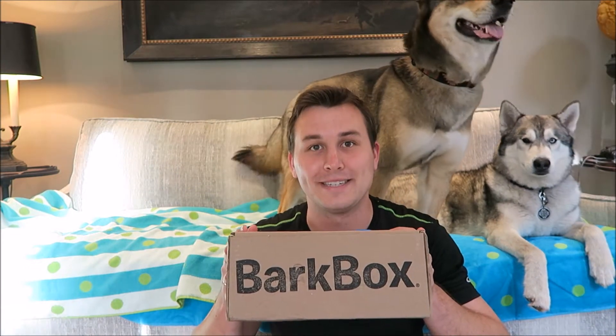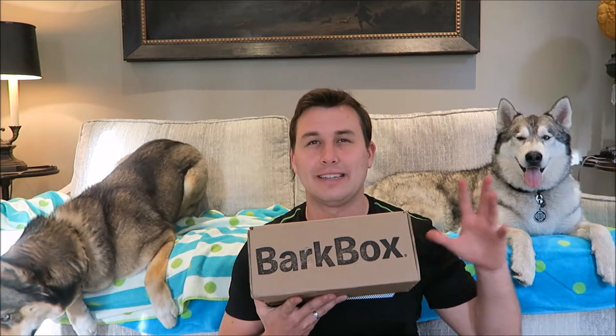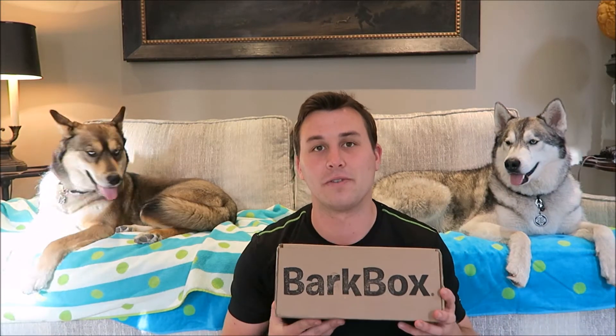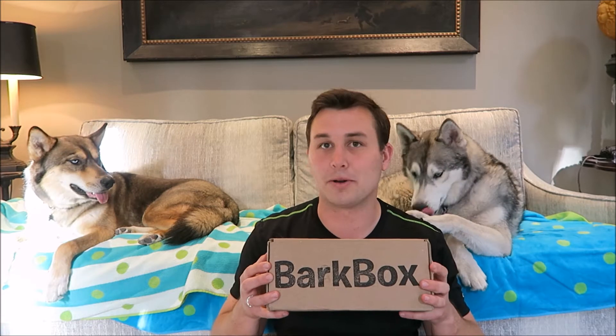Hey what's up you guys, it's Connor and today we're gonna be doing our BarkBox unboxing for April 2017. BarkBox is a monthly subscription service that sends you treats, toys, and one chew bone every month to your dogs. The price starts off at like $28-$29 per month and gets cheaper with a longer subscription period. I'll leave my referral link down below — that will get you a free BarkBox when you sign up for a three-month subscription or longer. The boxes come in small, medium, and large. These guys get large because Nook is over 50 pounds. All of the treats are made in the US or Canada and the toys are all BarkBox approved.